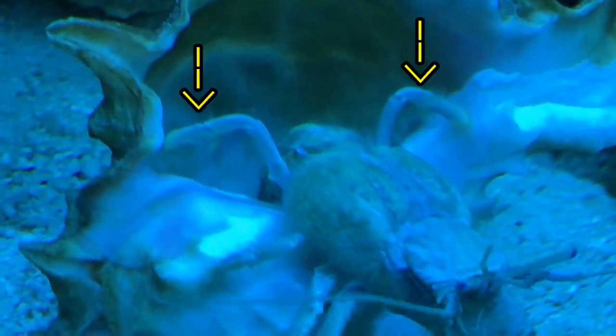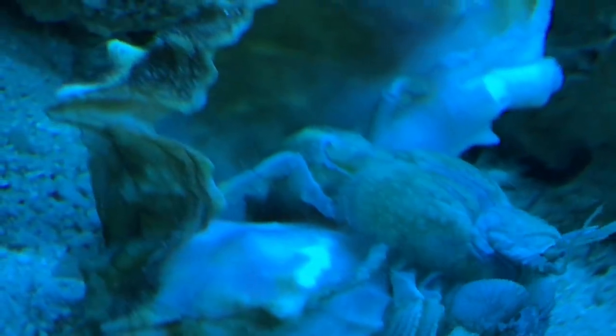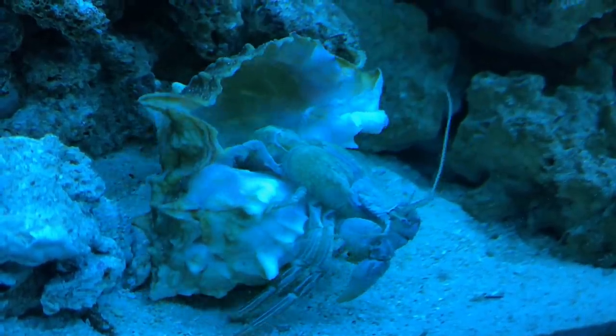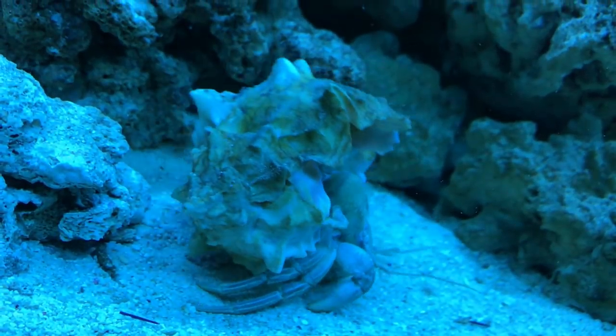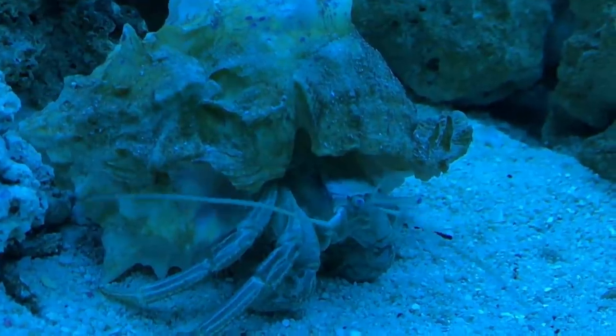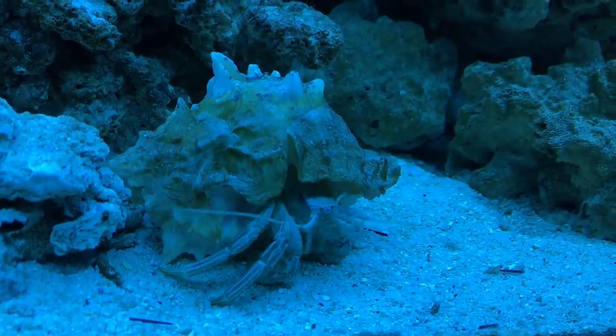So those two back legs are the strongest out of all their limbs — they literally hang on to the shell always. There you go! Wow, you're really strong. Oh, you're so cute.